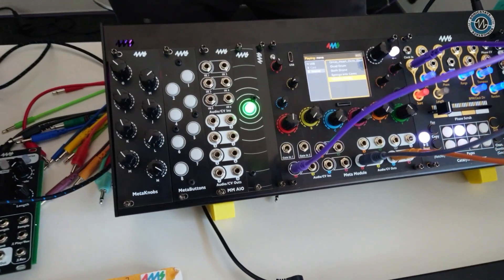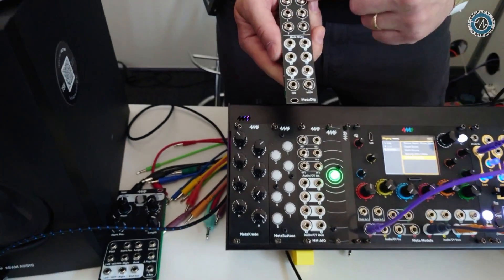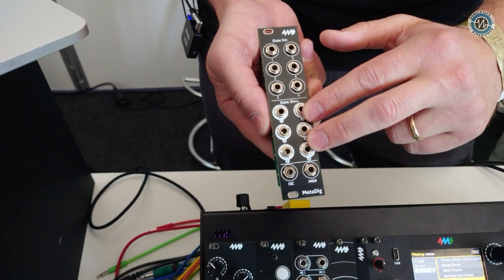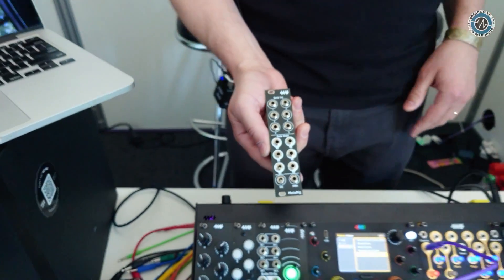The Meta Module will be $649 US retail, shipping August 27th. The expanders will be around $100 each and will be released in stages afterwards. There's also one more expander: a digital input/output gates module with TRS I2C and TRS MIDI — a much-requested feature.